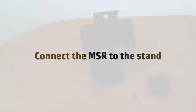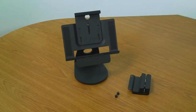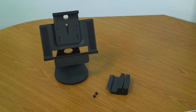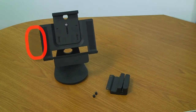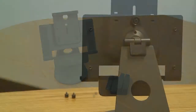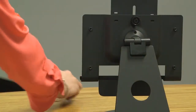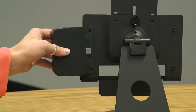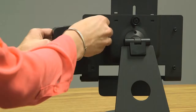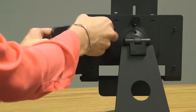Start the assembly by attaching the HP MSR bracket to the HP tablet point-of-sale stand. First, decide if you want to place the MSR on the left or right side of the stand. Next, align the holes on the bracket with the holes on the stand and hold in place. Then, insert the thumb screws into the holes and hand tighten.